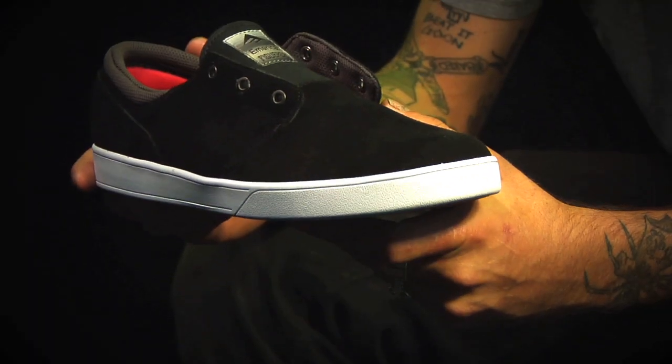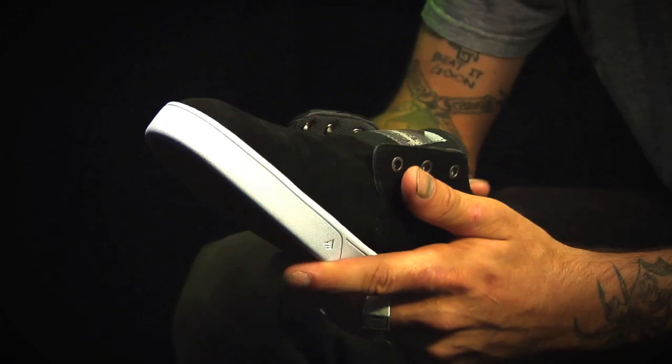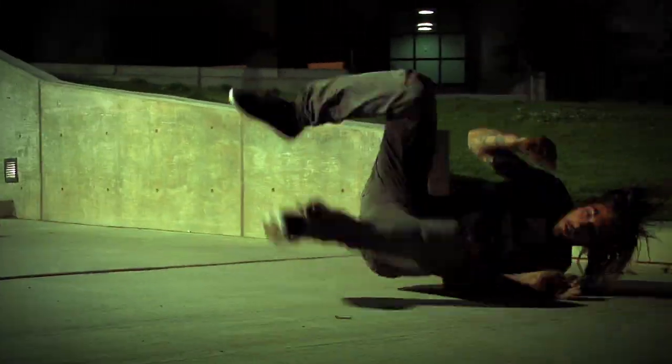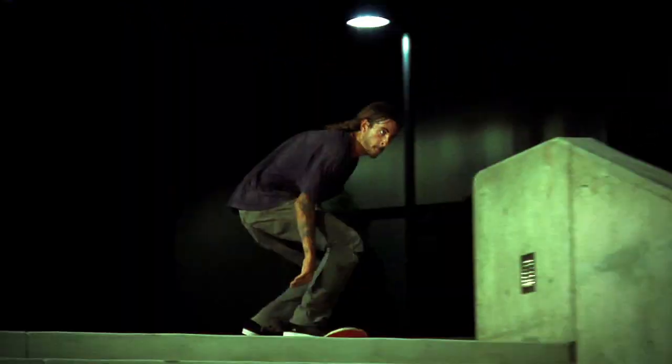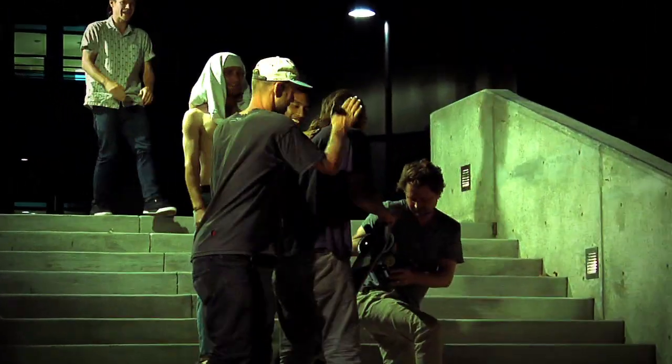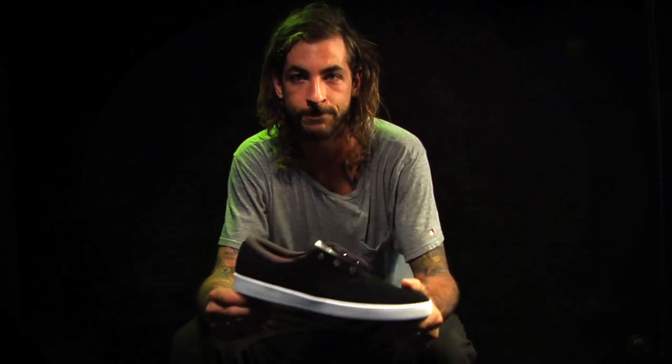The second I put the shoe on it just felt broken in already. Beyond stoked on how it came out — the whole feel, the shape. Just makes you want to kickflip right off the bat. It's flawless. You can jump for eons in these. So I'll be out there in the streets killing myself for this made-to part. Hope you all can go get a pair of these shoes and hopefully see you on the streets. Let's go, guys. Bye.